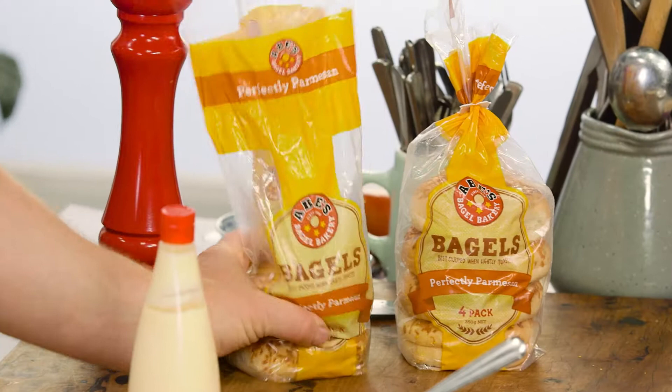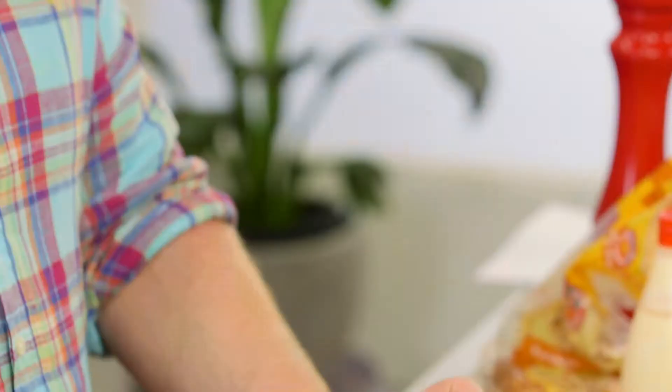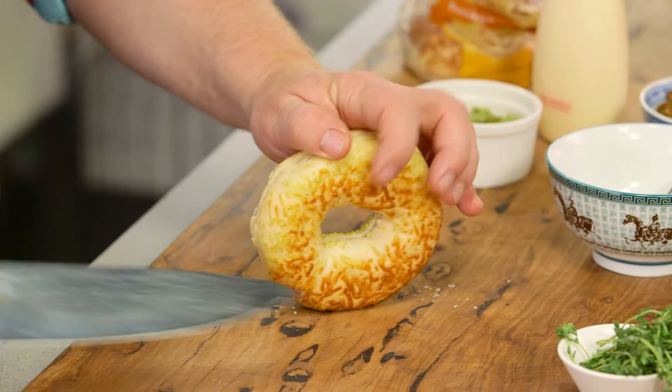The trick about these bagels, when you pull them out of the packet, is that they're stuck together at the bottom. And no, Barry, the machine's not broken. The reason they do this is to stop the bagels from sliding around. All you need to do is take a sharp knife, cut it through that last little bit, and then we need to toast them.